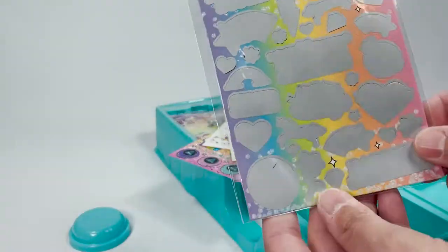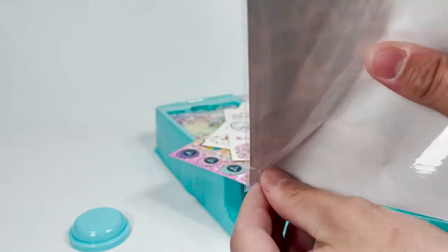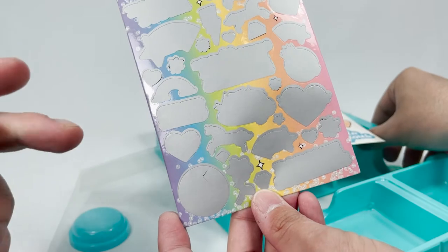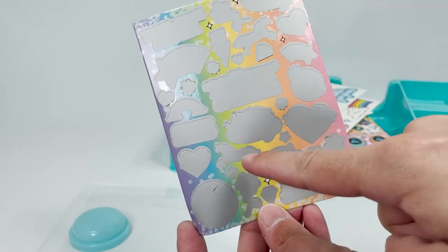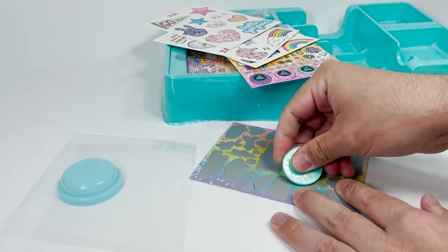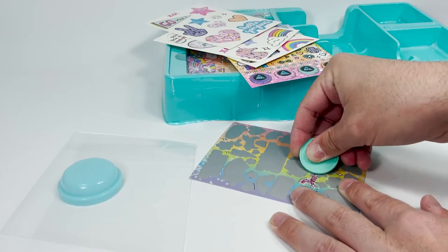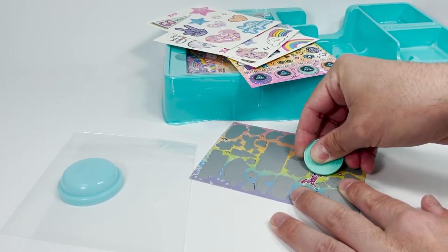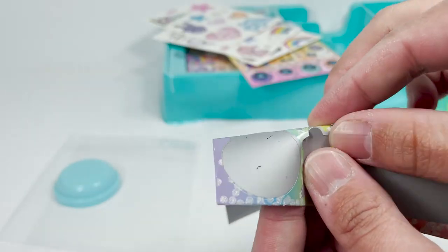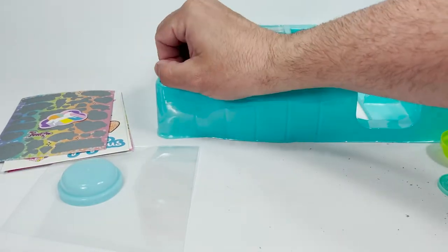It also came with these little scratch stickers. Are they scratch and sniff? I think they're just scratch and reveal. Do they make scratch and sniffs anymore? I think so. Which one do you want to scratch? Let's scratch this one off. That's so cool — oddly satisfying. It's actually really satisfying to watch too. We have a super sparkly unicorn, and it's a sticker. These books are all sparkly.